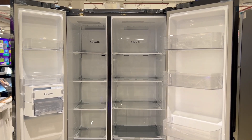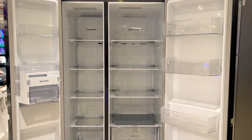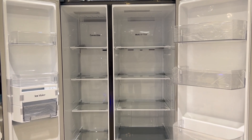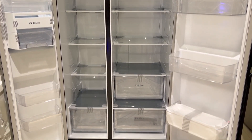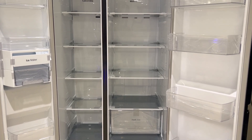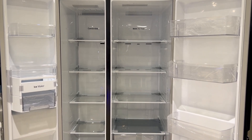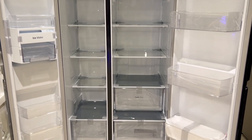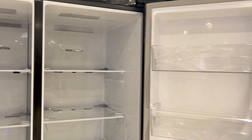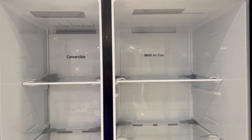Overall, I liked this side-by-side refrigerator. The color is good, the finishing is good, and the quality is good. After-sales servicing is easily available with no issues. The link to buy this refrigerator or check the price is in the description. How do you feel about this side-by-side refrigerator? Please comment in the comments box — I would like to know your thoughts. If you have any doubt, question, or confusion, you can ask me in the comments and I will reply. We will see you in the next video. Thank you for watching.